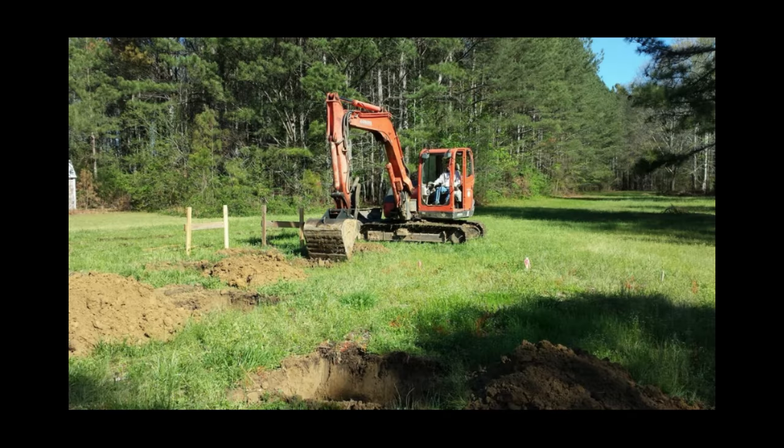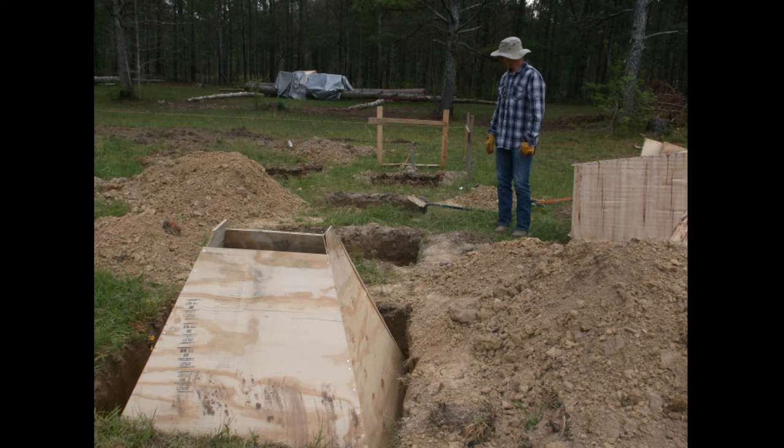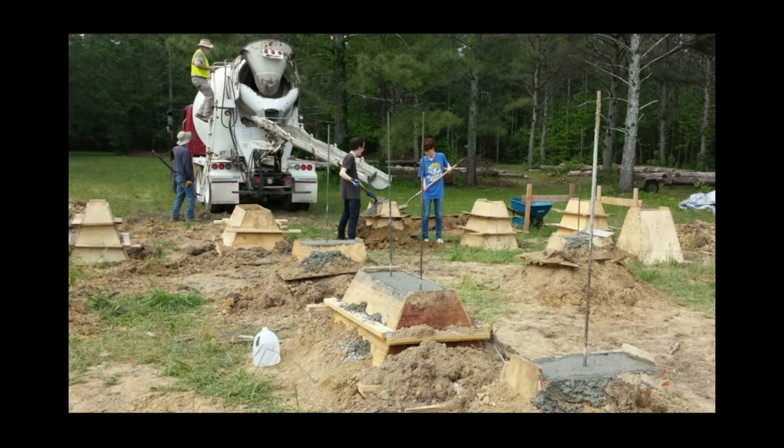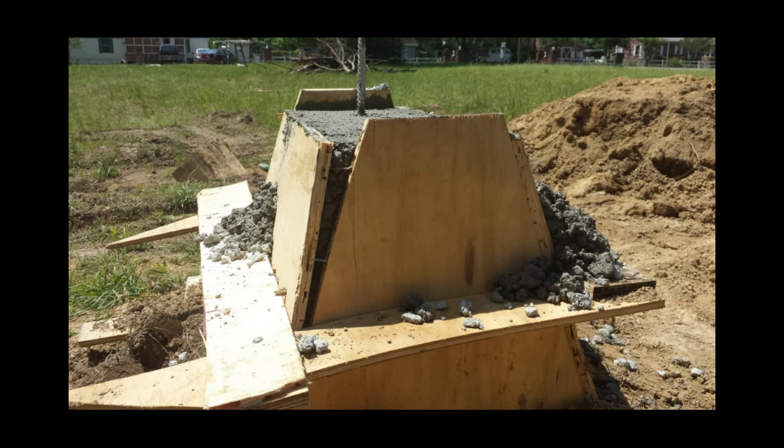This home has a pier foundation with 31 concrete piers. There are two types: small piers hold up the walls and interior floor joists, and three large piers that hold up the roof measure six by six on the base. The other piers are three feet square on the base. There isn't a lot of concrete in this home compared to a normal home. I buried the piers as high as I could before pour day and we only had one blowout and it wasn't even that bad.